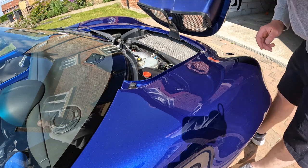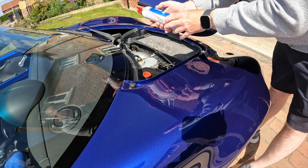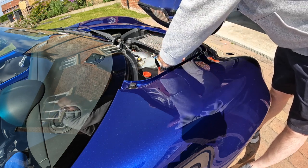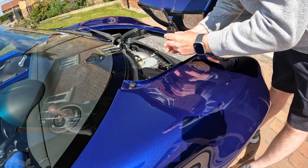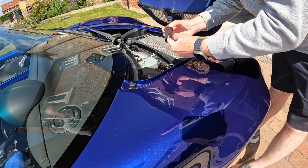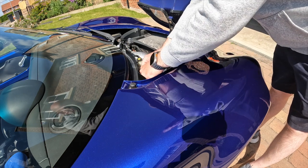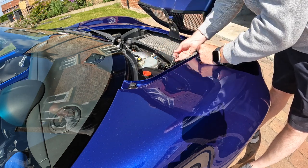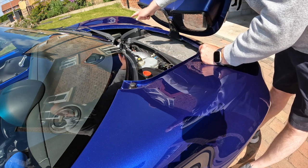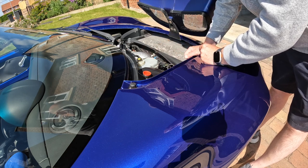Inside the front hatch we have one can of tyre weld, the alloy wheel nut locking key, and a little tool you can use to remove the cover on the wheel. We've got the towing eye which sits in the little grommet, and over this side we've got the fuse box, the washer bottle, and also the brake fluid reservoir.